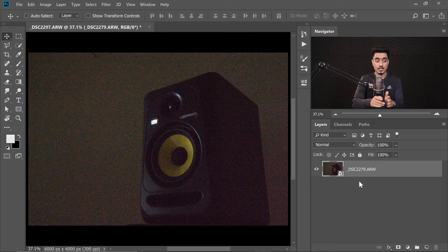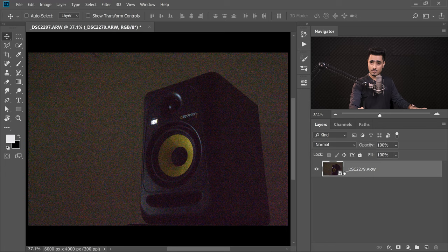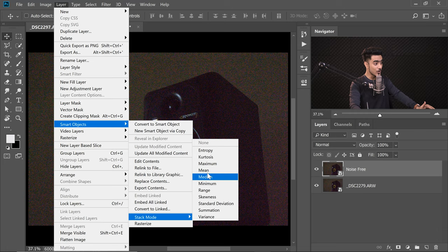Photoshop will group all of these layers into one Smart Object. If you double-click on the thumbnail, another document will open showing all the layers — all the content is still in there. Now make a copy for backup: select this layer, press Ctrl or Command+J, and name it 'Noise Free'. Then go to Layer > Smart Objects > Stack Mode, and select Mean.